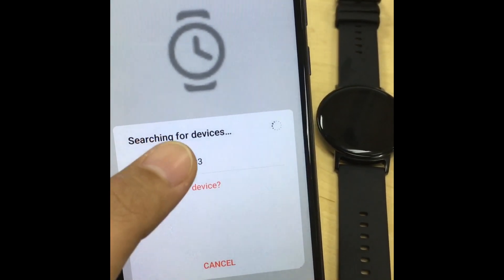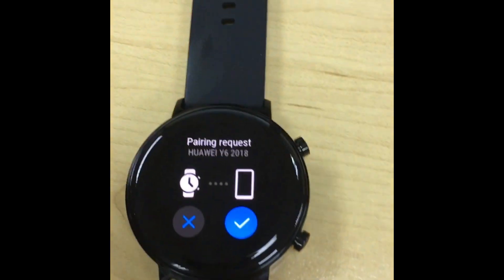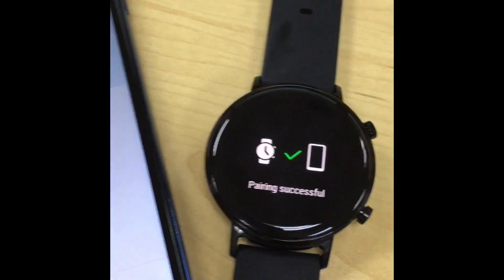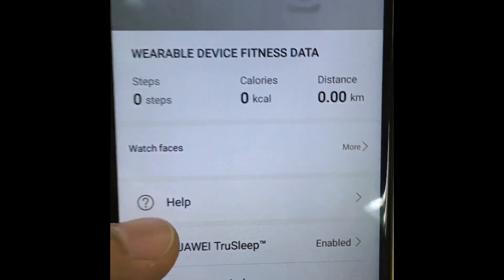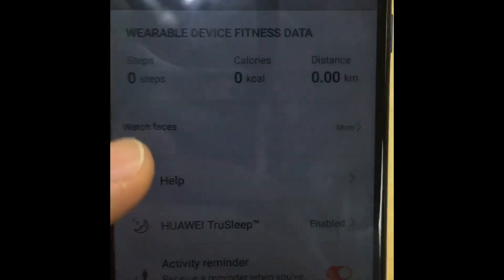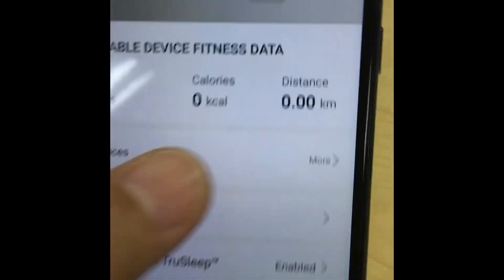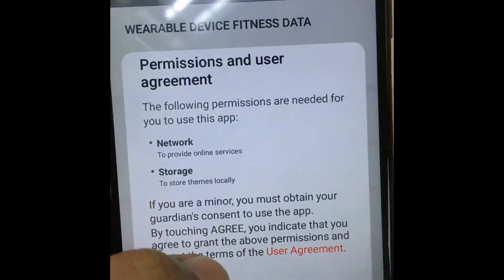There you go — it says 'Pairing,' so you need to accept it on the GT watch. Once paired, you can see what you can do with the device. You also need to accept the permissions and agree to them.